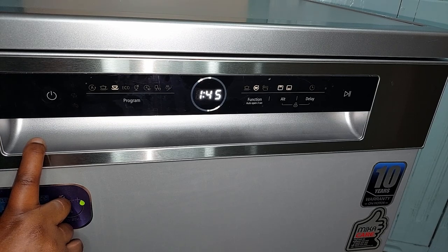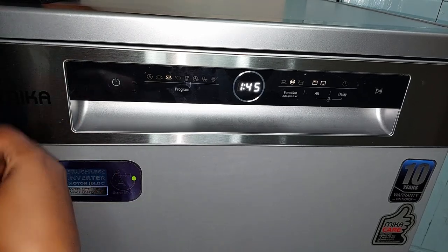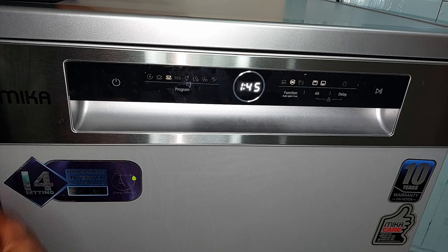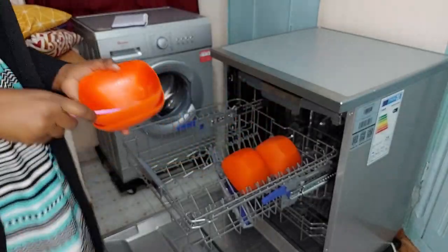One more thing I really wanted was memory, so the dishwasher can remember where it left off in case of a power outage. The memory on this one isn't perfect — sometimes it resumes from where it left off, and sometimes it goes back a little further. Now I'm going to load up the dishwasher.